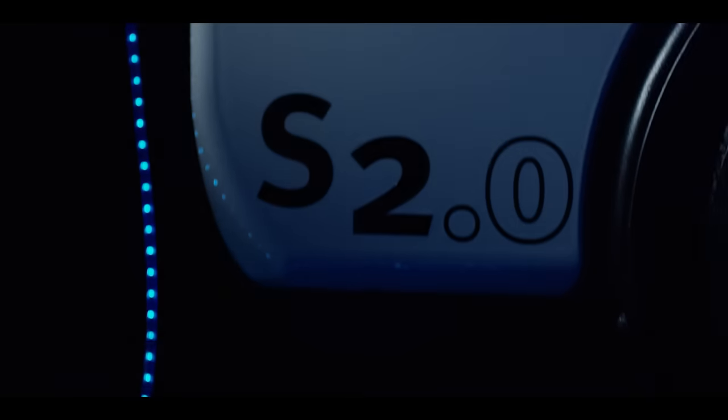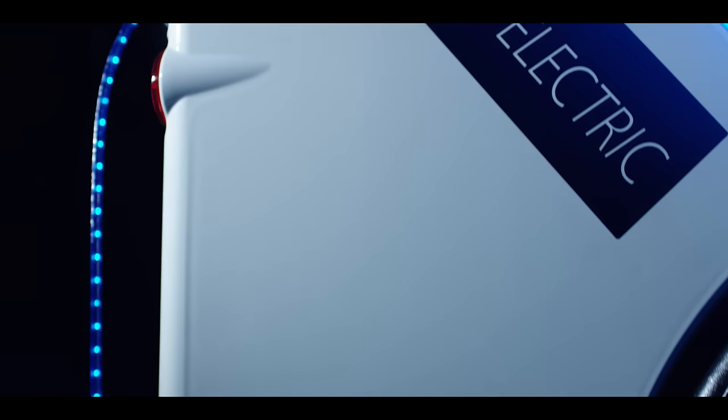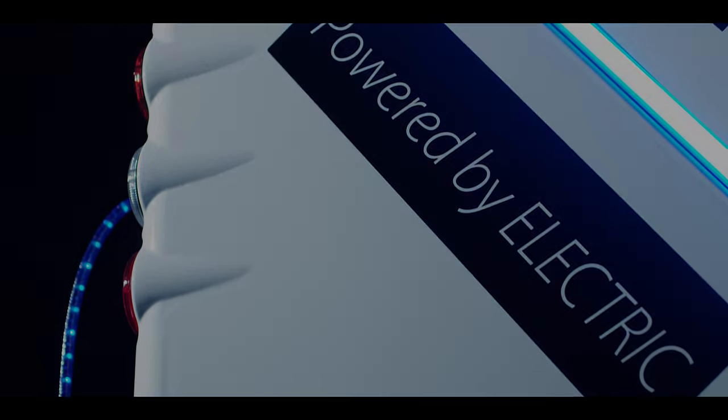For more than a decade, our intention has been to create a sweeper that is all powered by electricity — a multi-function work tool that releases zero emissions.